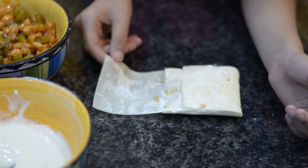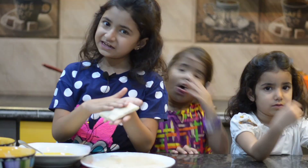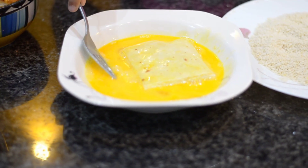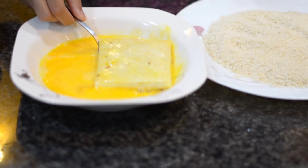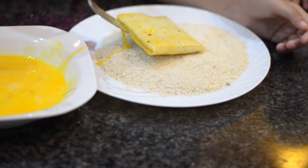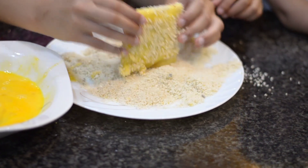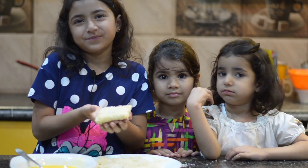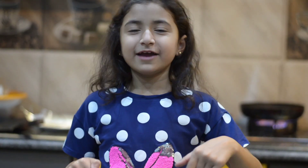We will join the sides together so our box is ready. Then we dip it in the egg, coat it in the bread crumbs, and fry it in the oil. A few moments later, our Chicken Box is ready!